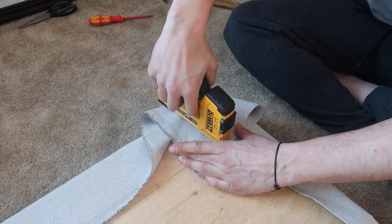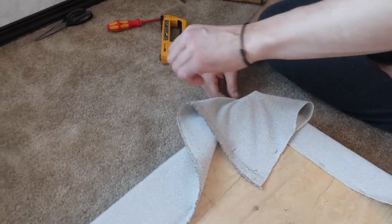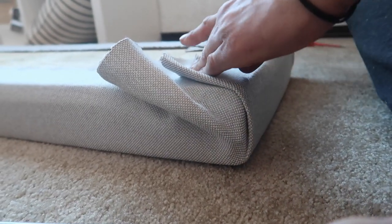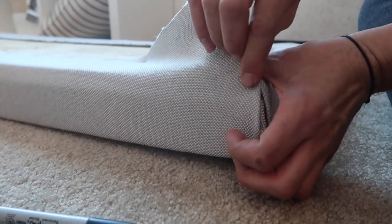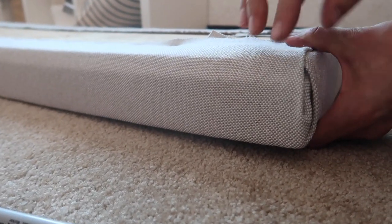We do plan on getting some industrial velcro strips so that the cushion — the plywood section — can velcro to the top of the Kallax shelf, just so that when the girls climb all over it it's not sliding around. The plywood keeps it pretty heavy so it hasn't slid much so far, but that is in the works.